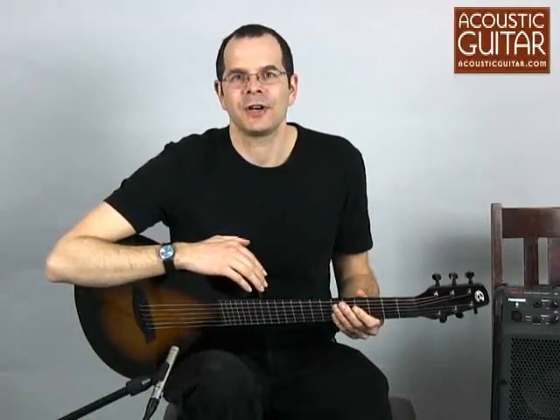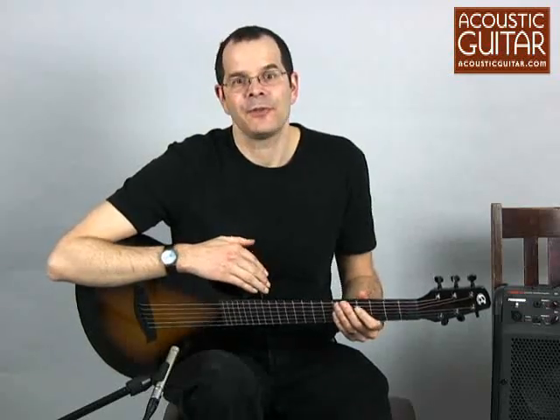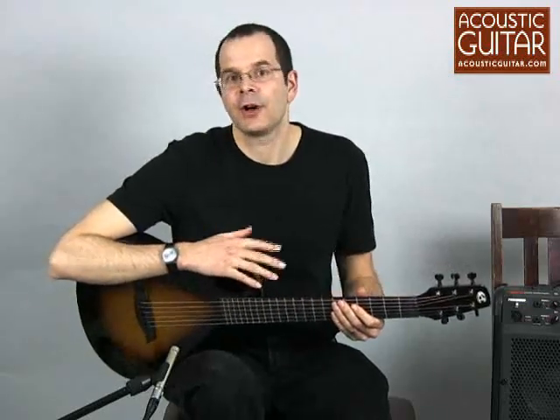Hello, this is Taya Gurken. I'm one of the senior editors here at Acoustic Guitar, and today I'm here with a review of the Composite Acoustics Cargo Guitar.